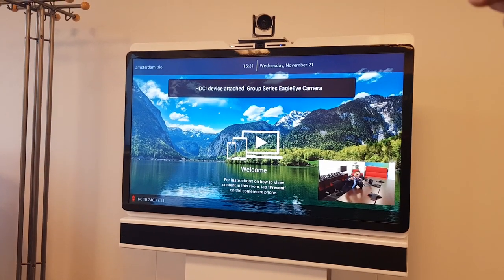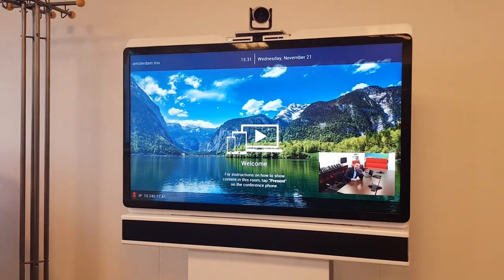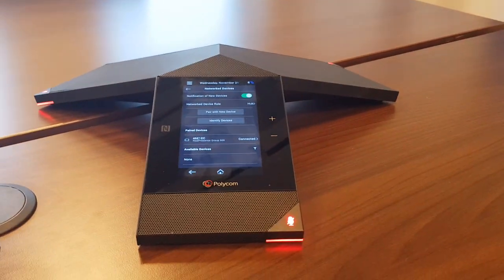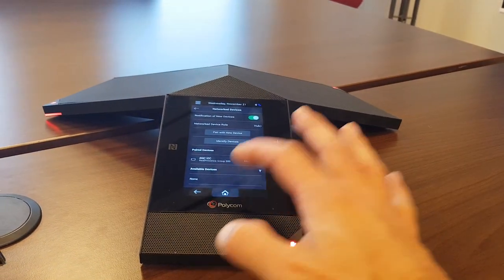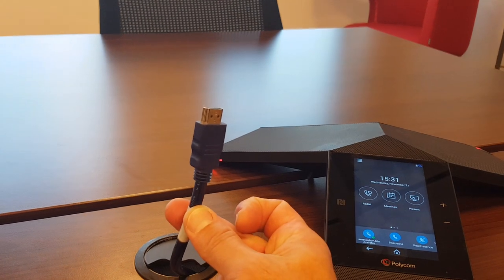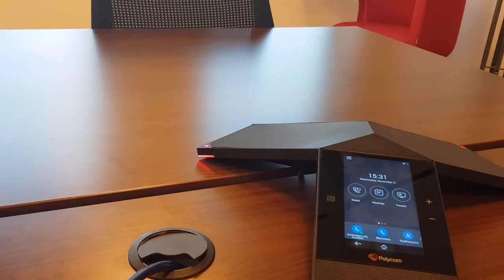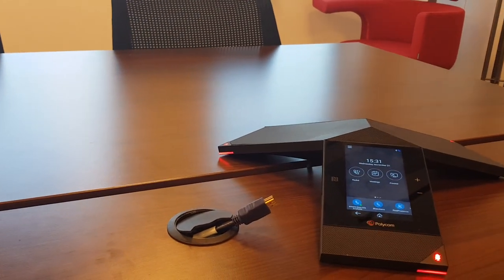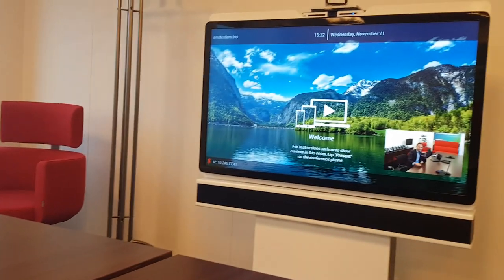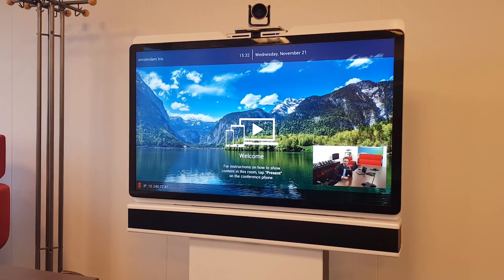The system is now fully connected — you can see the video feed pop up. I've also hooked up a Producer on top of the screen with an Eagle Eye 12x zoom. You can really mix and match with the Visual Pro and Trio. Also visible is the HDMI cable — if having HDMI on the table is important, this is now possible using the Trio 8800 combined with the Visual Pro, single or dual screen.